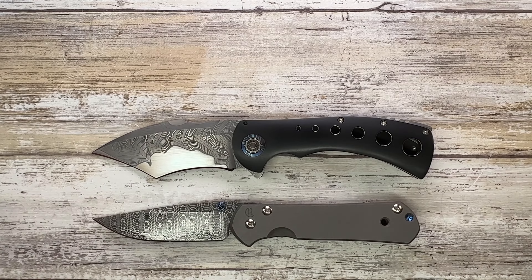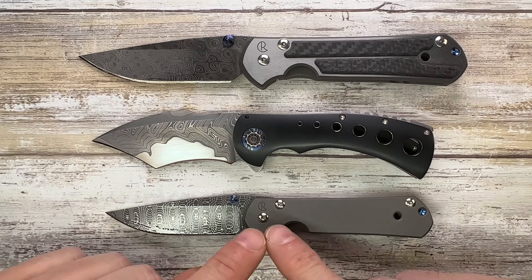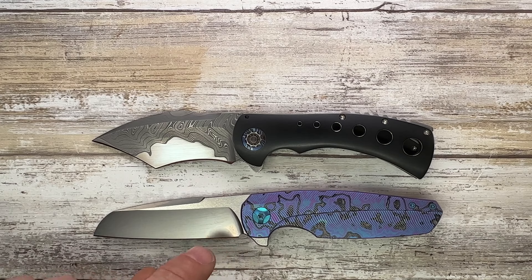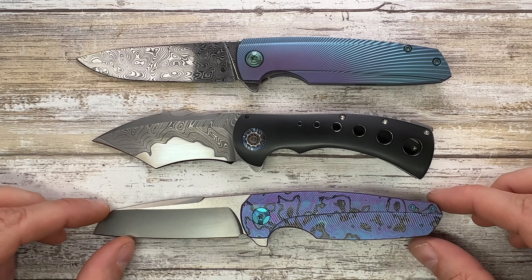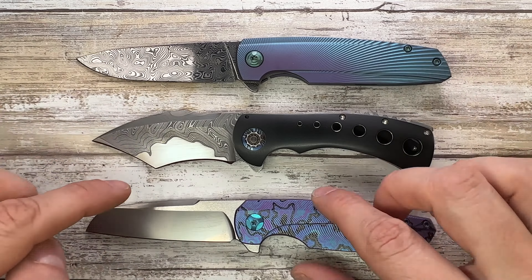I want to show a couple of comparison knives. Starting with the smaller and large Sebenza 21 from Chris Reeve Knives, and then a couple of Holt Blade Works pieces — the Haptic and the Spectre. The Fisher is pretty much a little bit smaller than the Haptic, in the same ballpark, and definitely smaller than the Spectre.